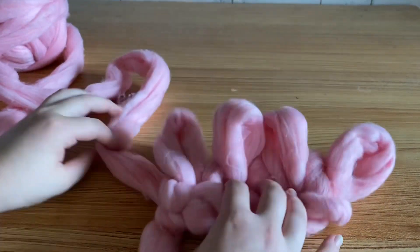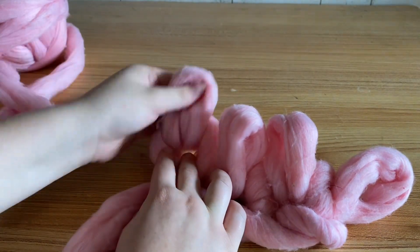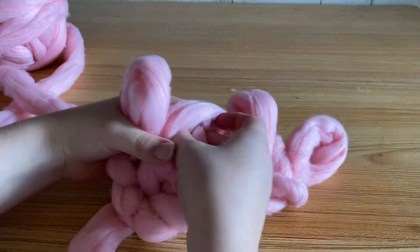After that first row you're not going to turn your work, you're just going to begin in the same stitch, use your yarn and pull up a loop, and then in every stitch you're just going to use your yarn and pull up a new loop.